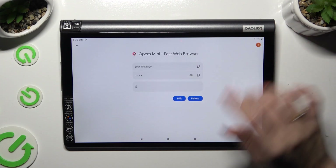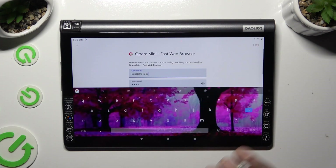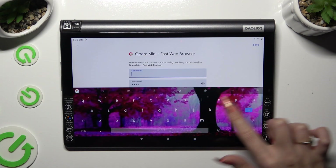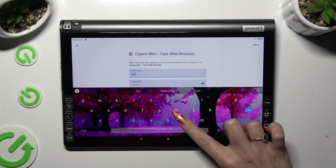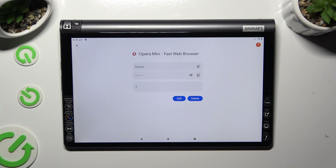So when I do that, as you can see, my password has changed. Thanks so much for watching! If you enjoyed this video, don't forget to leave a like, comment, and subscribe! Bye!